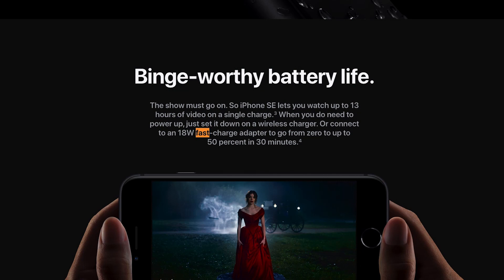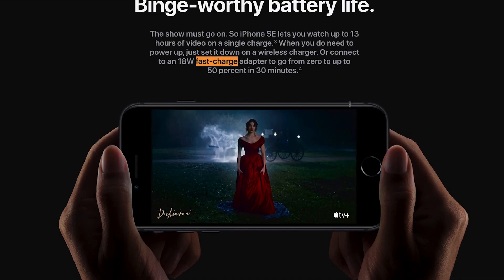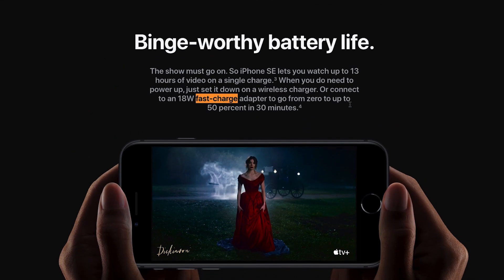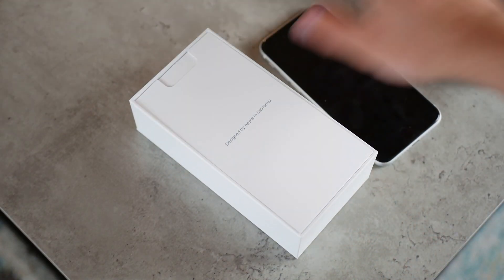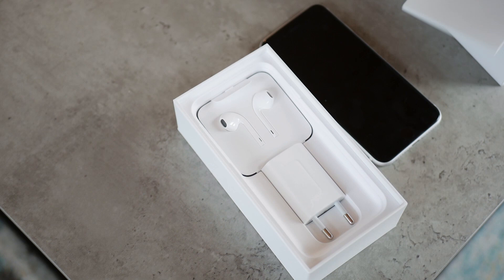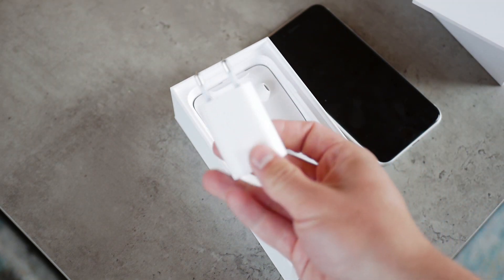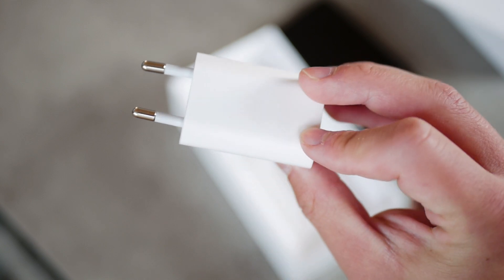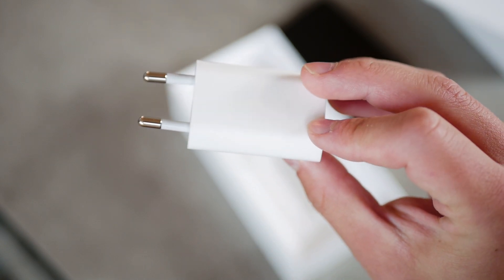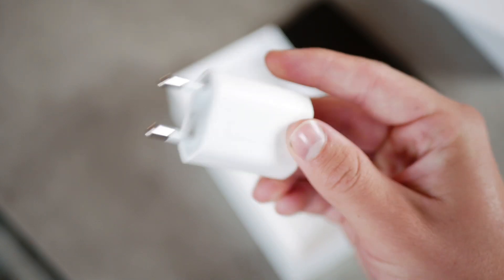Apple officially claims that fast charging is supported on the SE — it can be found on the product description page on Apple's website. But it's not in the box. They wanted to save as much money as possible; it's a budget iPhone. So should you buy the 18W fast charger based on the results? Is it actually worth it?